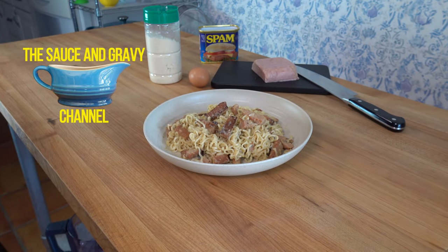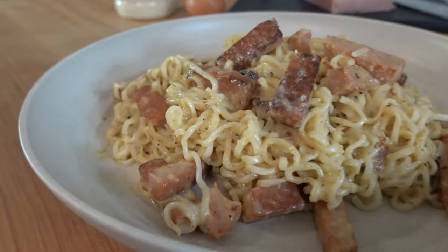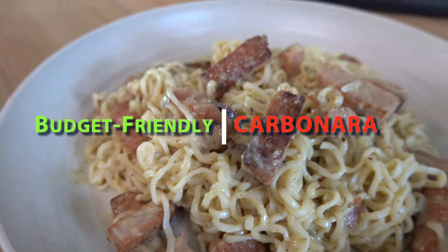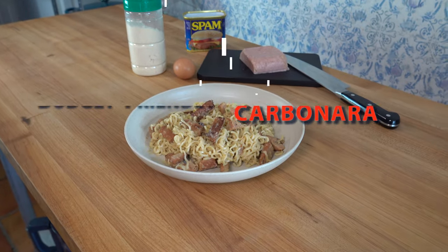Welcome to the Sauce and Gravy Channel. This is Johnny Mac, the gravy guy. With gas prices on the rise and the cost of groceries absolutely unbelievable — if you can find what you're looking for — it's nice to be able to make a quick, easy, affordable meal. So to save you a little money, I'm going to show you how to make a poor man's ramen carbonara.